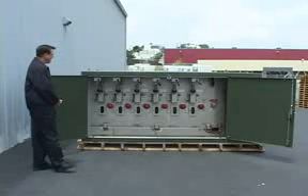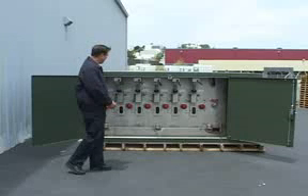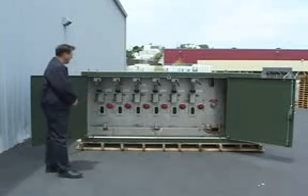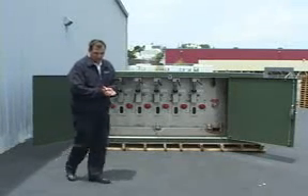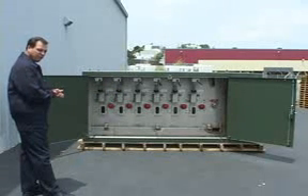This unit has six motor operators on this side, and there are also six motor operators on the opposite side. This is a complete supervisory controlled unit, which means we have voltage sensors on every phase.